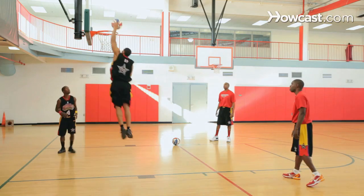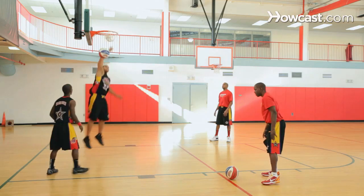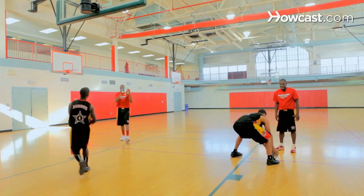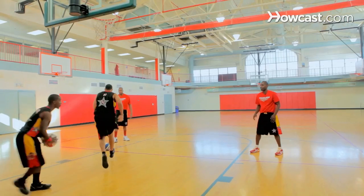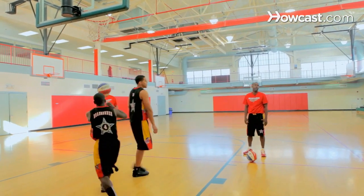Here's D.P. Turn. Bam. He's turning, he's drop stepping at the rim. Every time, same thing — turn, drop stepping at the rim. And that's how you become a better post player.